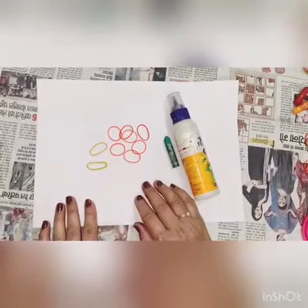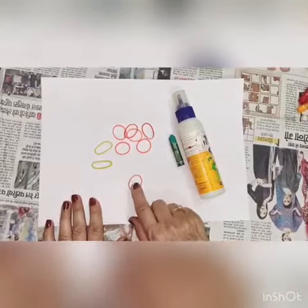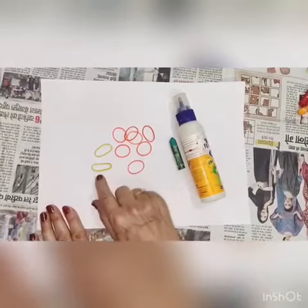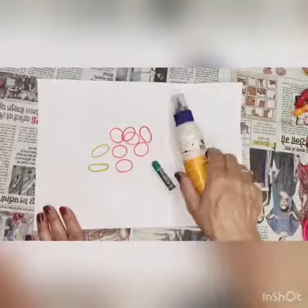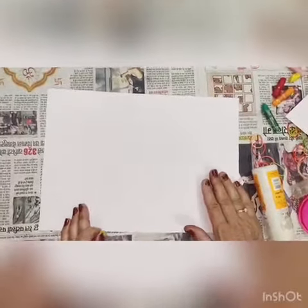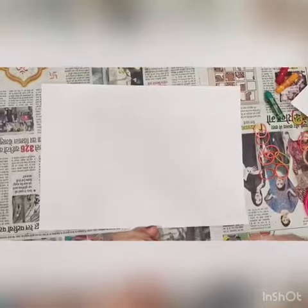Hello students, today I am going to make a flower using rubber bands. You will need A4 sheets in yellow and red, rubber bands, green all-paste color, and fabric coat. First, take the A4 sheet, paste the rubber band to make the flap.